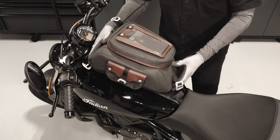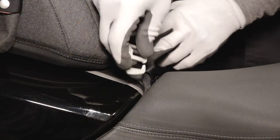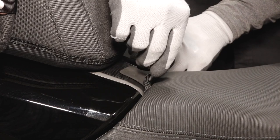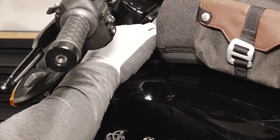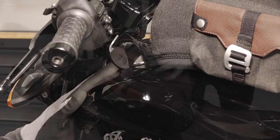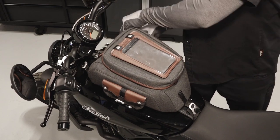Next, place the tank bag on top of the tank. Attach the rear bag hook to the rear mounting tab. Then attach both front mounting hooks to the front tabs. Adjust the straps to ensure the hooks are fully engaged and the straps are taut.